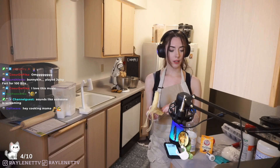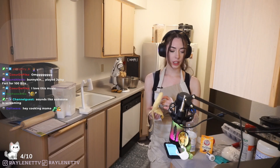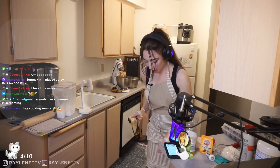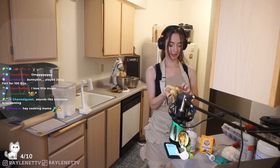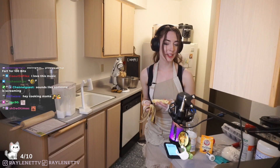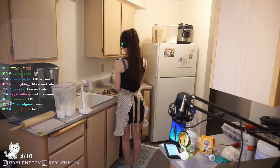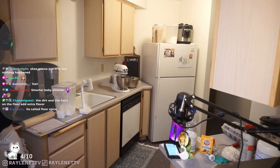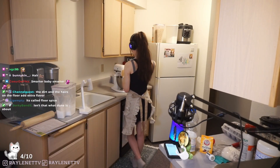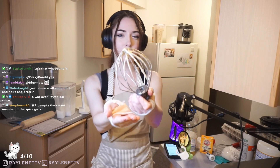With moving, I wanted to branch out a little more. Eventually I'd like to work up to IRL streams, but for now cooking streams are great. Okay, you guys want a taste? Here you go, you can taste it.